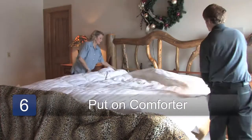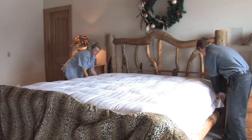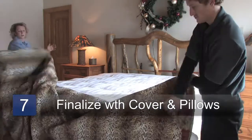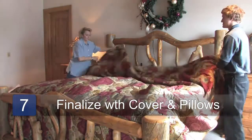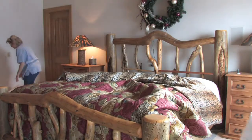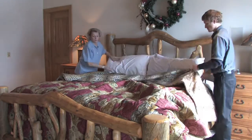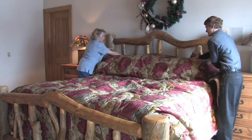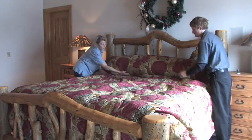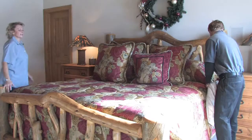Then we'll put the comforter on. Again, leaving a little bit of a lip on top, we're going to fold that over, and then we'll tuck them underneath. We're going to finalize this bed making by putting on the cover of the bed. Then, after we've replaced with clean pillowcases, we'll put these back on the bed. You'll fold this over so that it covers the bed and protects the clean sheets. Then you add any decorative pillows. And that is how you change sheets. Thank you.